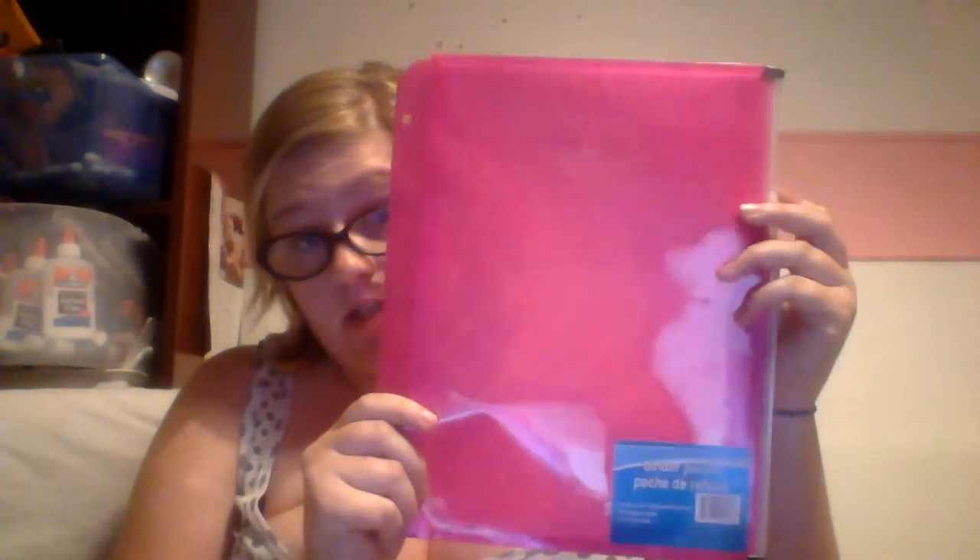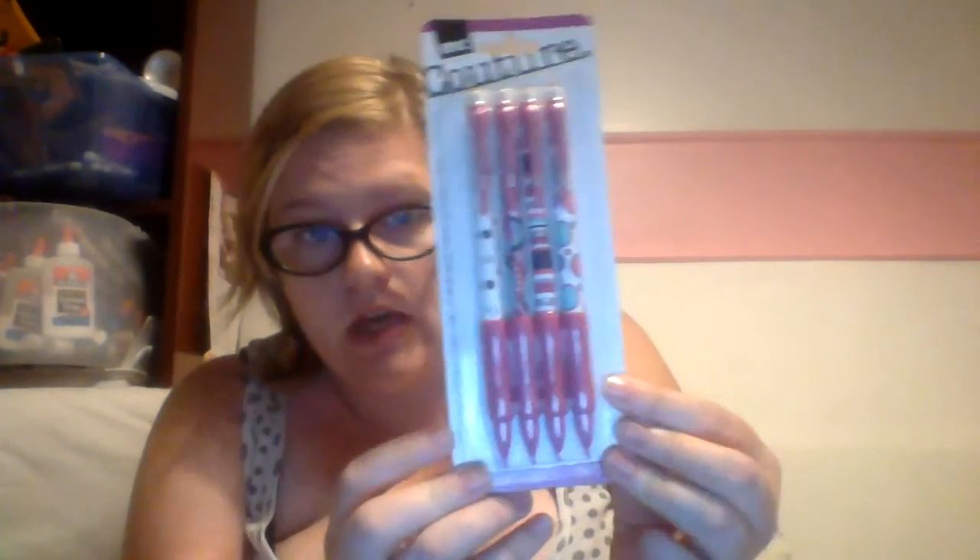I picked up this binder pouch. I like to keep my schedule and assignment lists in pouches like this — when my professor gives me the syllabus I can store it right in here. It has a zipper and is hole-punched so it fits right in your binder.